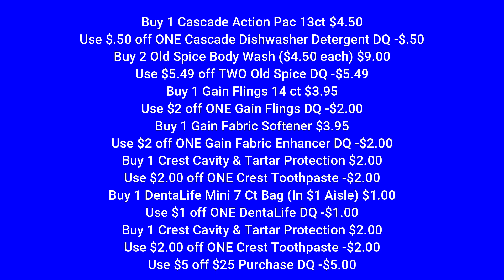Then we're going to pick up one of the Dental Life mini seven count bags — they're in the $1 aisle. I actually find mine in the dog food aisle. In my store, they put it with the seven count small bags which are $5, but look for the one that says mini on it and scan it — it'll be $1. If you get that, you're going to use that $1 off one digital coupon.